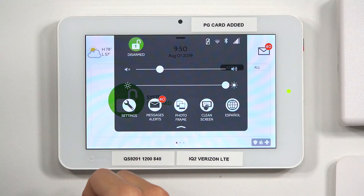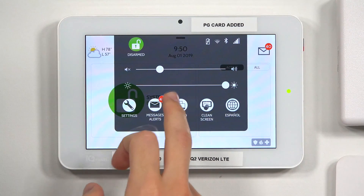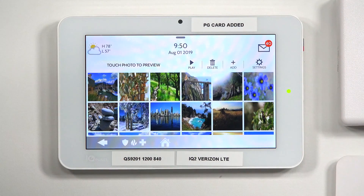I'm going to tap on my top button here for the screen, then go down to Photo Frame. And from here, you can go to Add.